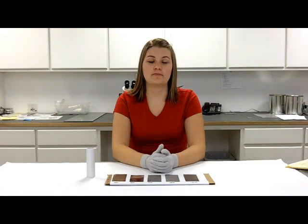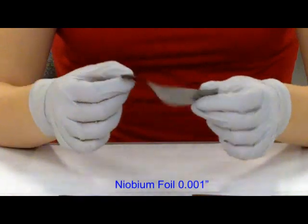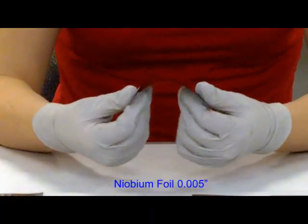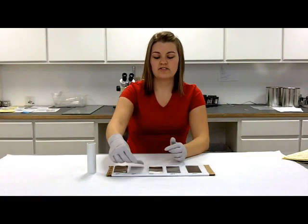For the second test, I will bend each foil back and forth to show you how pliable it is. Starting with the 1,000th — you can see it bends back and forth quite easily, not a lot of trouble. The 5,000th bends easily still, and you can see it kind of holds that bent shape when you bend it, but it kind of wants to go back to flat.